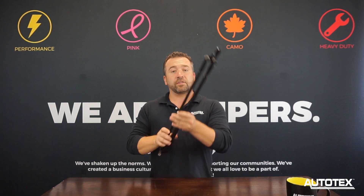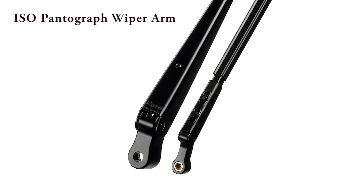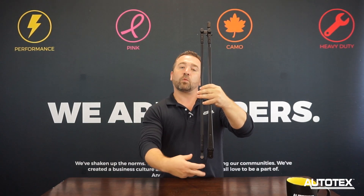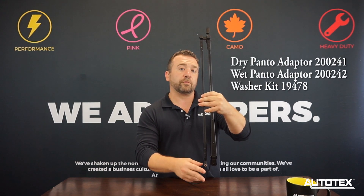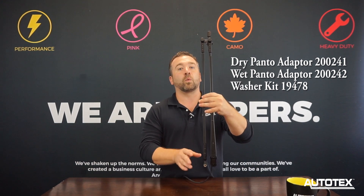We're going to take our arms, and when we look at it, the large piece fits on the pivot shaft, and the small piece fits onto the slave pivot. The slave pivot is on one of our pantograph adapters — that's either going to be part number 200241 for a dry application, or 200242 for a wet application.